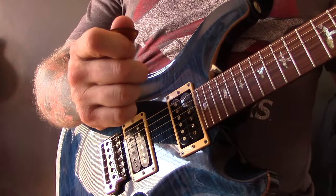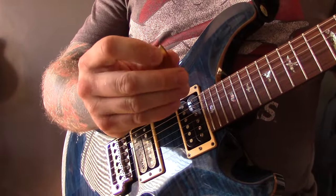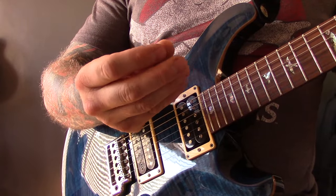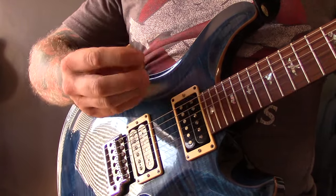I'm going to record first with the regular tip, then the sharp tip, and then the rounded tip, so you can see how you can get three different tones from one pick.